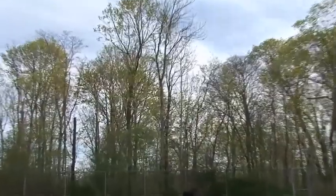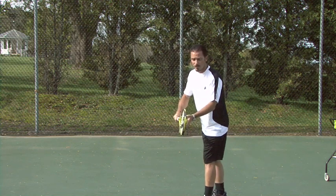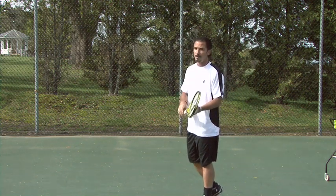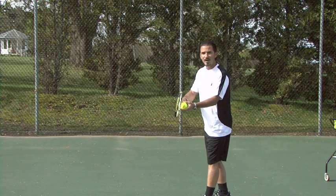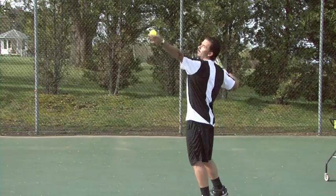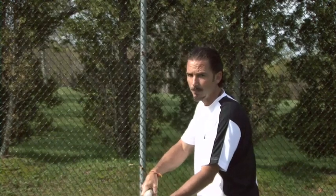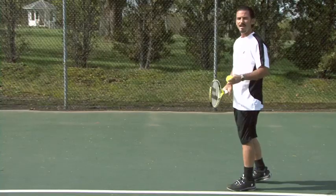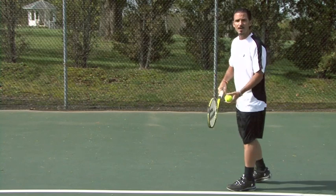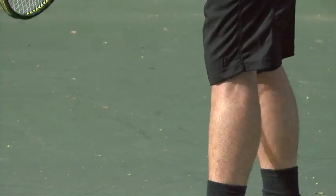Now we're ready to serve. Because we're imitating Federer, we're going to go both arms down together and then up together. There are a couple of things you need to synchronize as your arms go up. First, as your arms go up you need to turn your back to the court. The second thing is your knees — when your arms go up, your knees go down. Arms up, knees down.